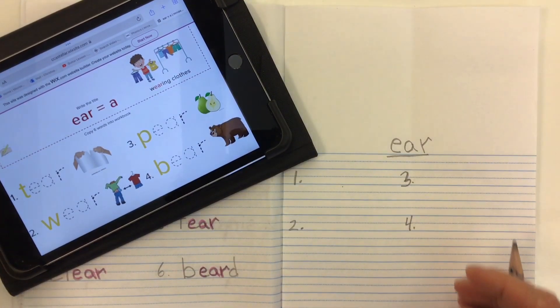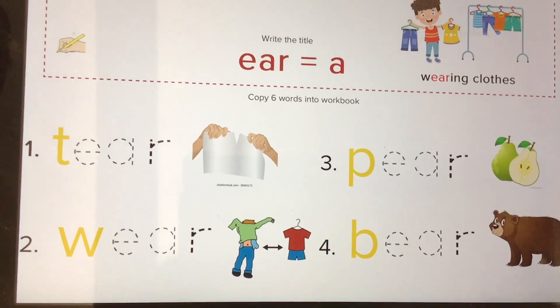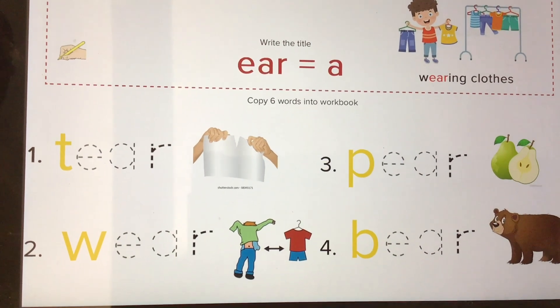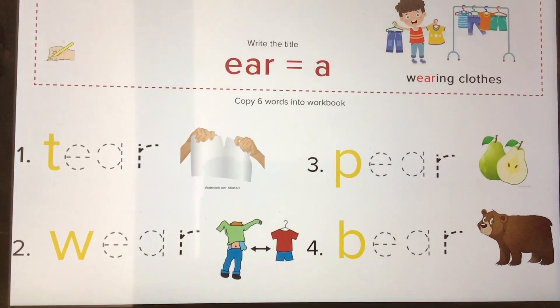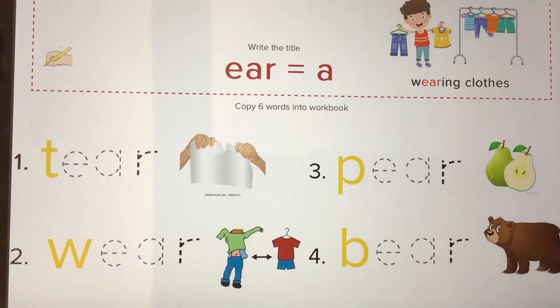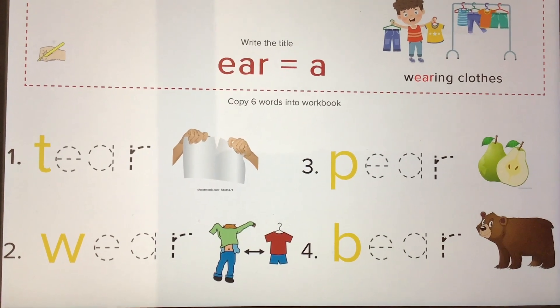Let's take a look at some words with E-A-R that make more of the 'air' sound. So this time, instead of the word saying 'tear' (like a teardrop), it says 'tear' — like tear the paper. Or with clothes that we can wear, or fruit like a pear, or an animal like a bear.